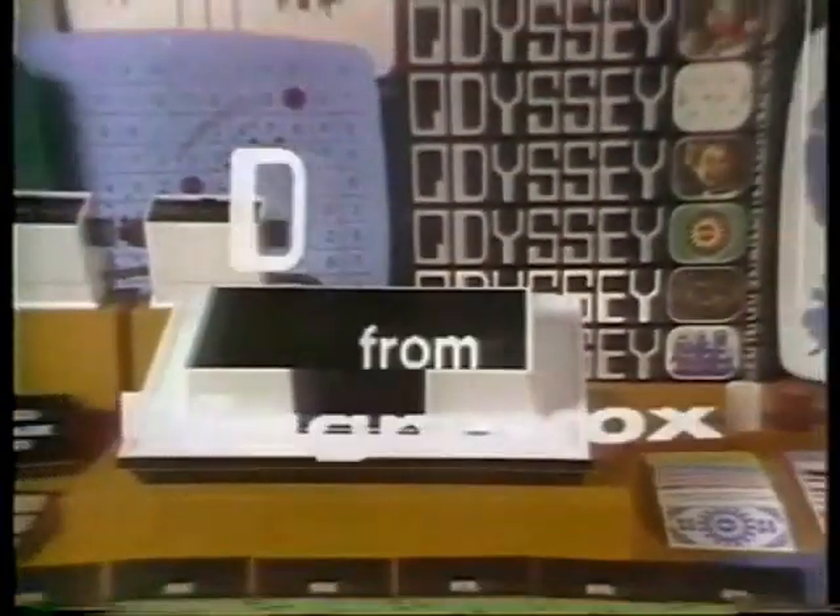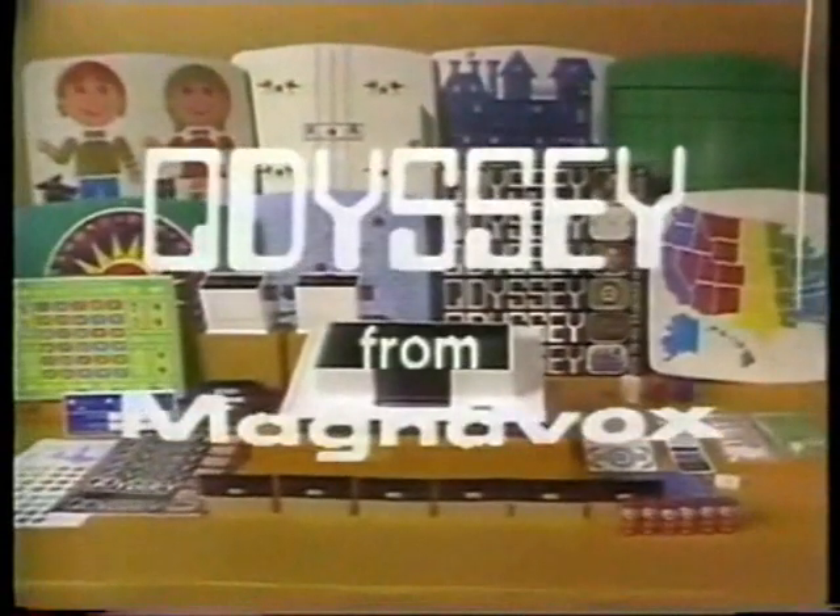Odyssey — a new dimension for your television. Now at your Magnavox dealer, listed in the yellow pages.